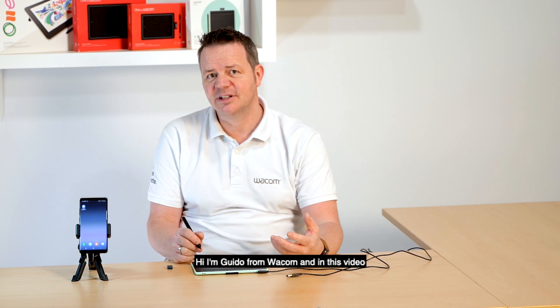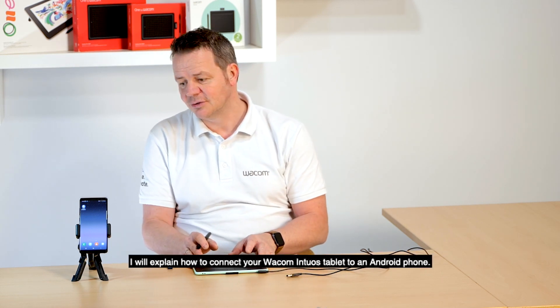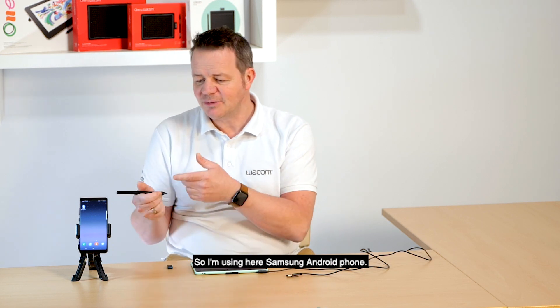Hi, I'm Guido from Wacom and in this video I will explain how to connect your Wacom Intuos tablet to an Android phone. I'm using here a Samsung Android phone. Please check on the Wacom website which phone models are compatible.